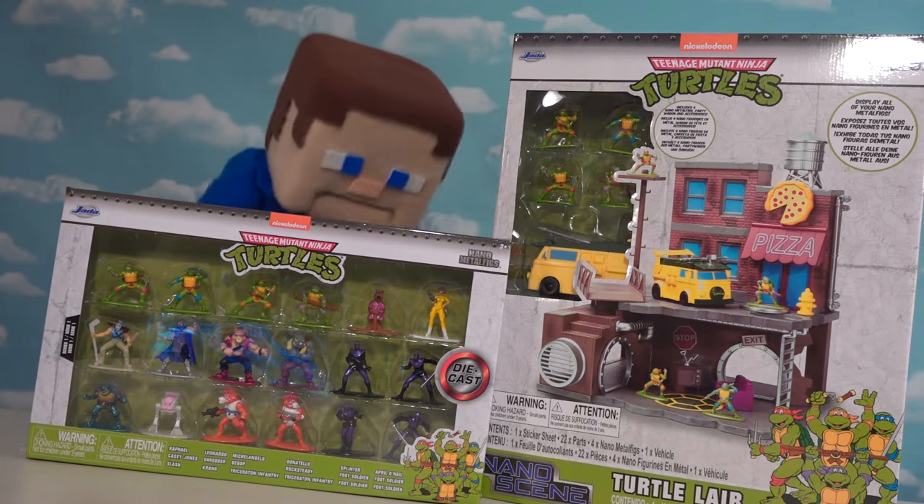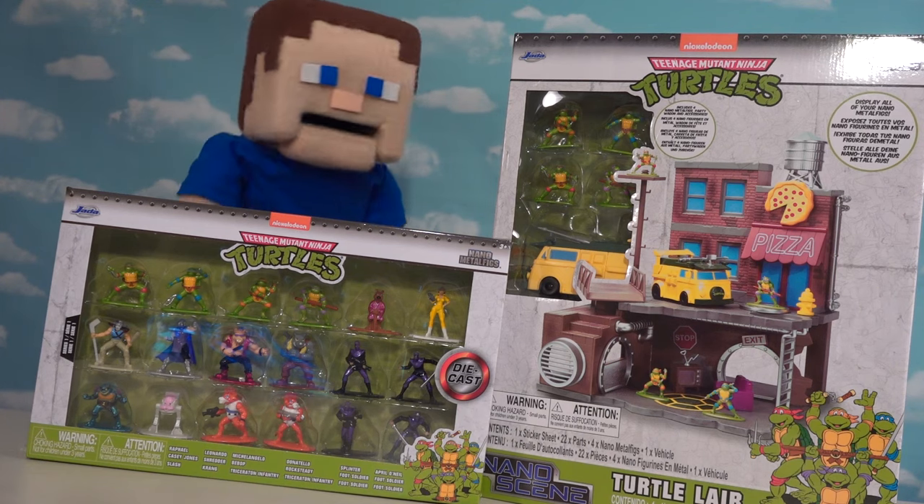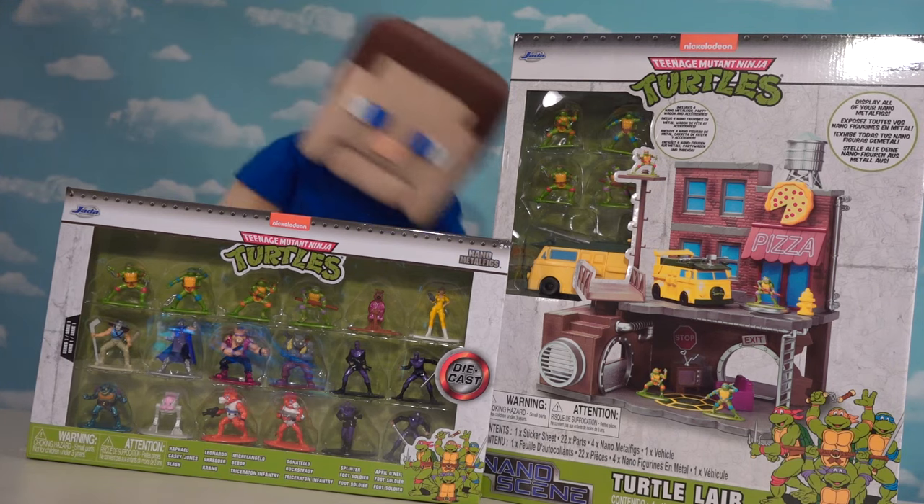Alright Turtle fans, we got a lot of action figures today by Jada Toys. We've got the playset, we've got the figure pack. This is going to be one awesome review.